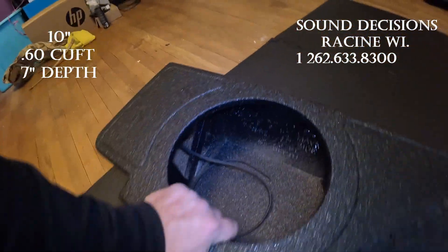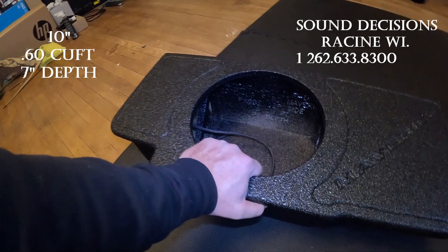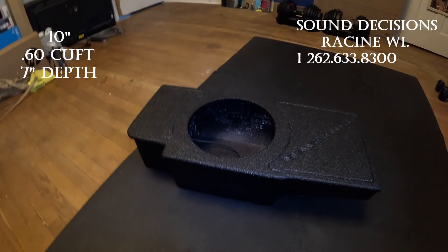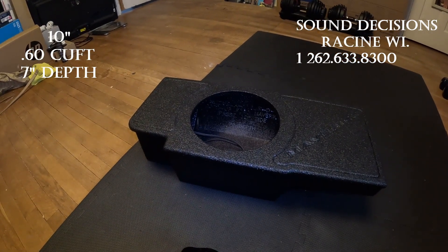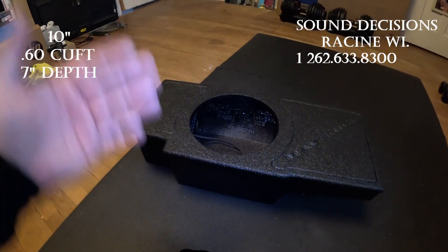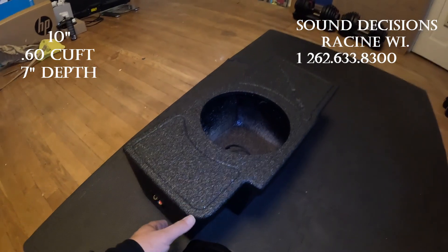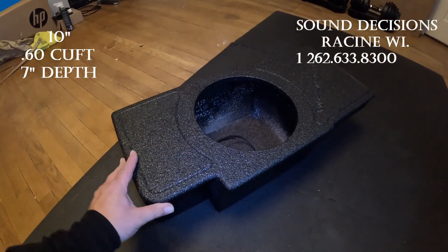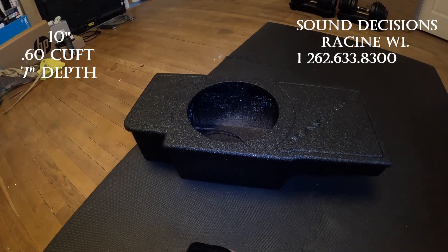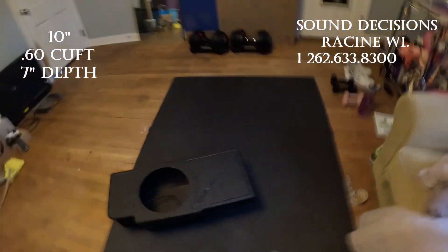I just want to do a review on it. So if you guys are looking to put a sub in your Maverick, please get with them — they will set you up very nicely. Just tell them if you want a single or a dual, driver's side or passenger's side, and he will hook you up. Give a shout out to Sound Decisions and hit them up to see what they can do for you. Very well priced, awesome build — you can't go wrong guys. If you guys are looking for a sub box for your Ford Maverick, 2022 and up, you guys got to check them out.